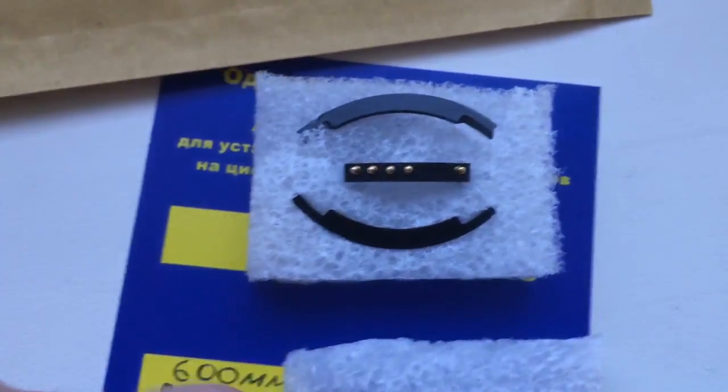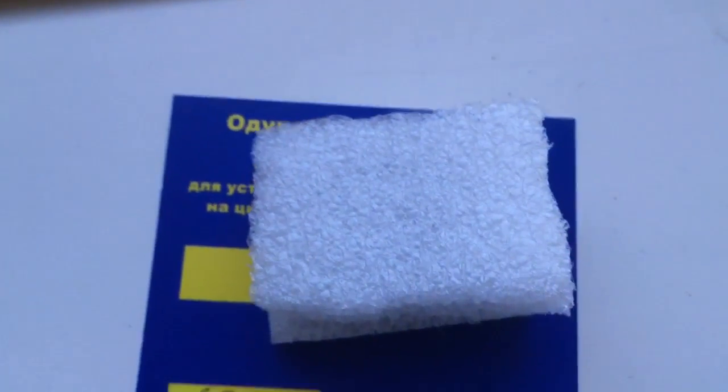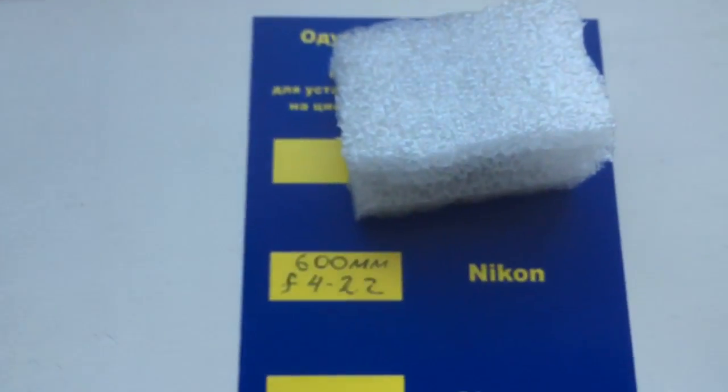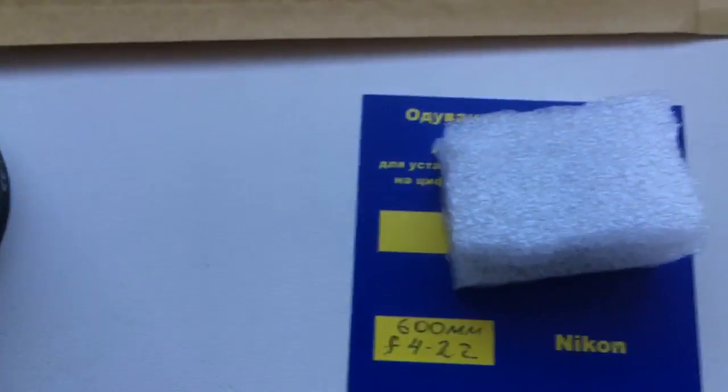This is your package. Very good package. Thank you.